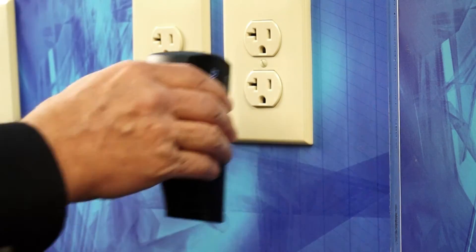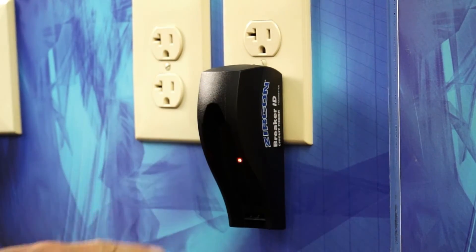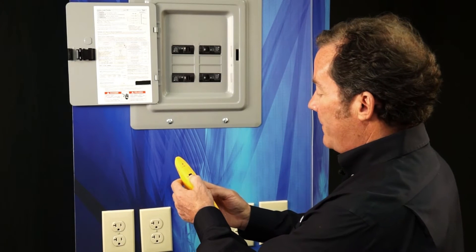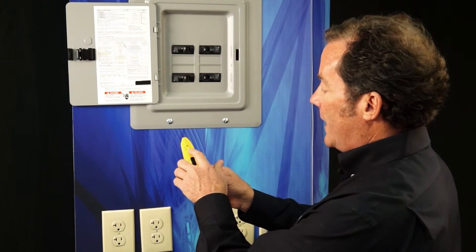To get started, plug the transmitter into the outlet, and the red LED indicates this is a live circuit. To scan the circuit breaker panel, turn the unit on, and the red LED indicates the unit is on.